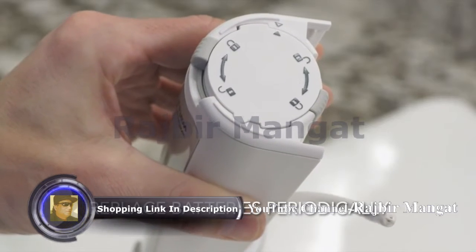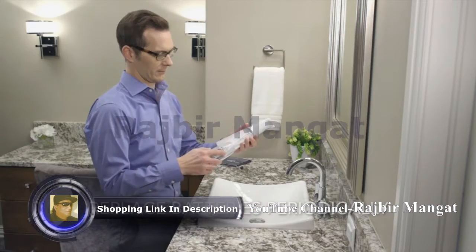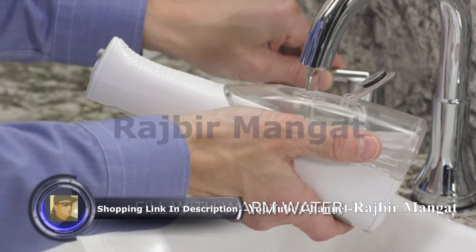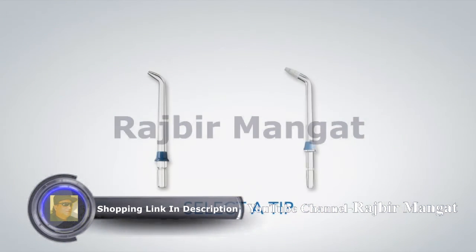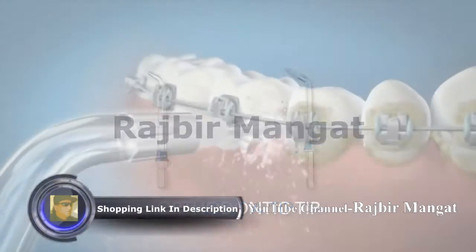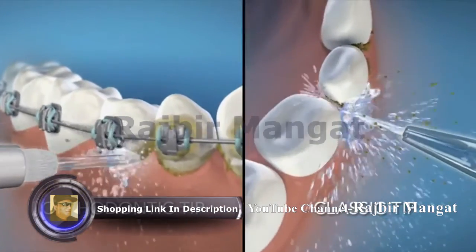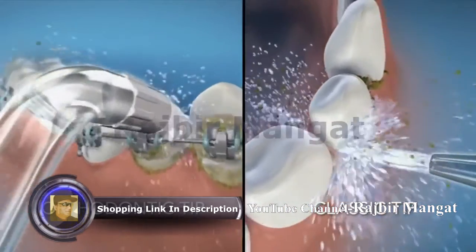Replace batteries when you notice a significant decrease in pressure. Now, reinstall the reservoir and fill it with warm water. Next, select the tip that is right for you. Our orthodontic tip is perfect for cleaning around braces, and our classic jet tip is best for general use.